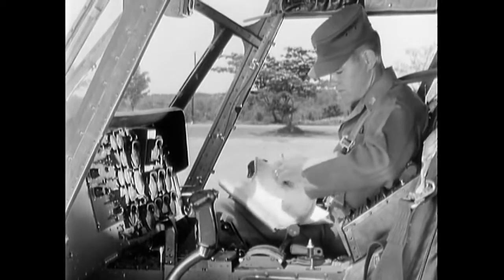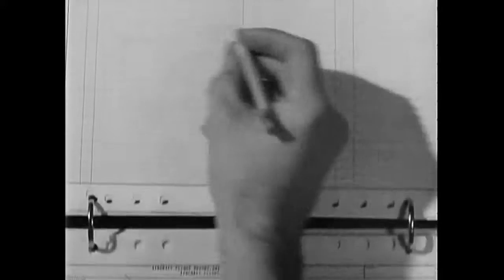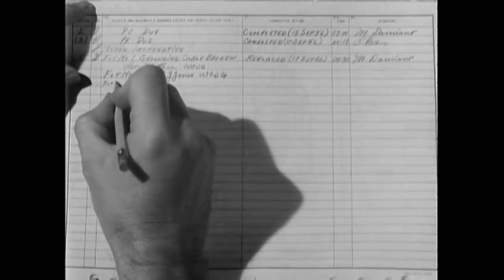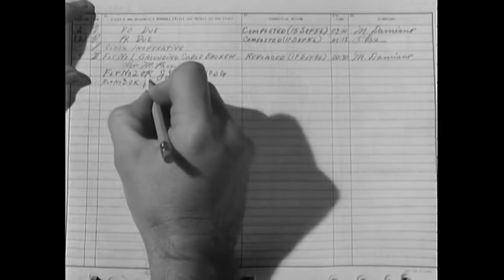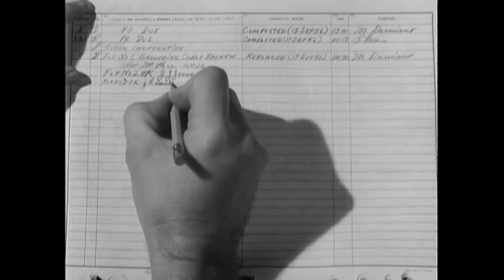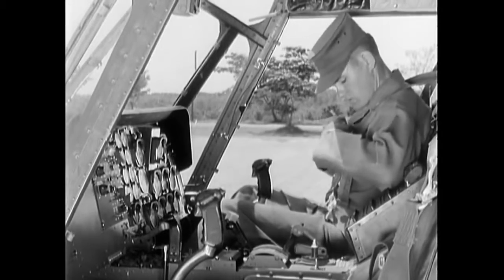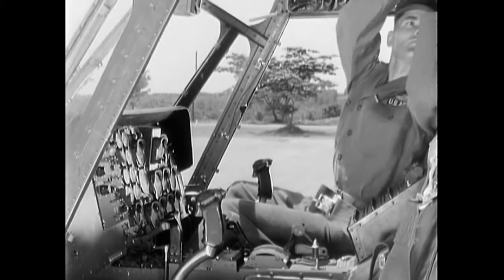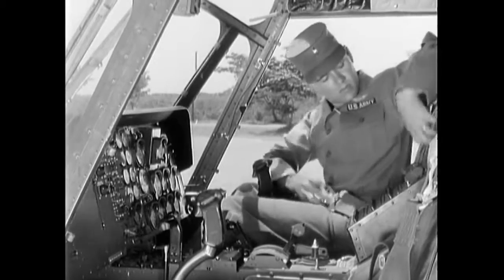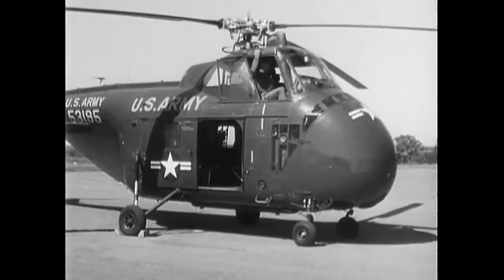Now fill out your flight report. After entering your flight time, turn to the back of part two — if any defects are found during flight, make sure to enter them here. The H-19 is one of the most widely used Army helicopters. This utility aircraft has many advantages over the smaller reconnaissance helicopters with which you are already familiar. Its operation, however, is essentially the same.